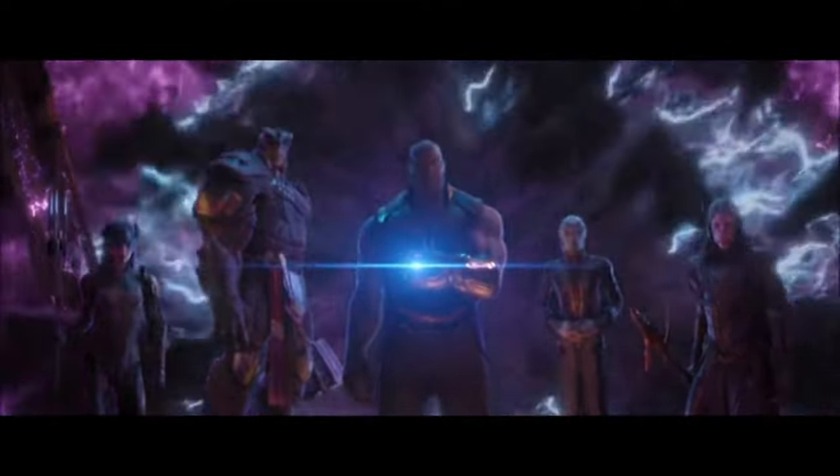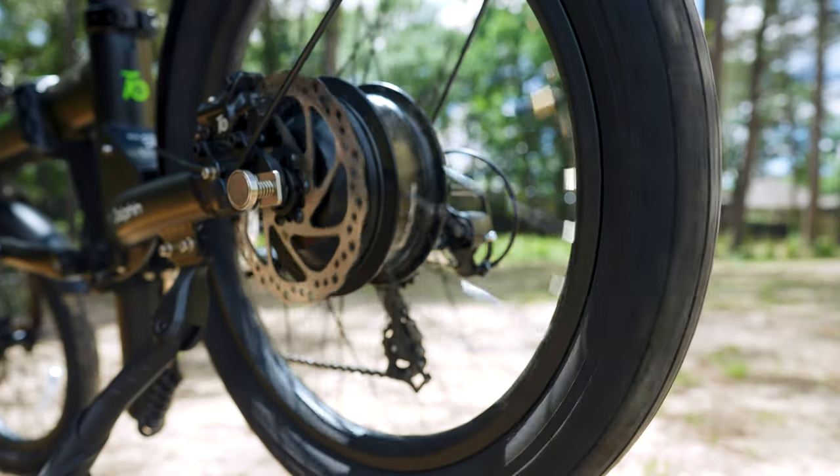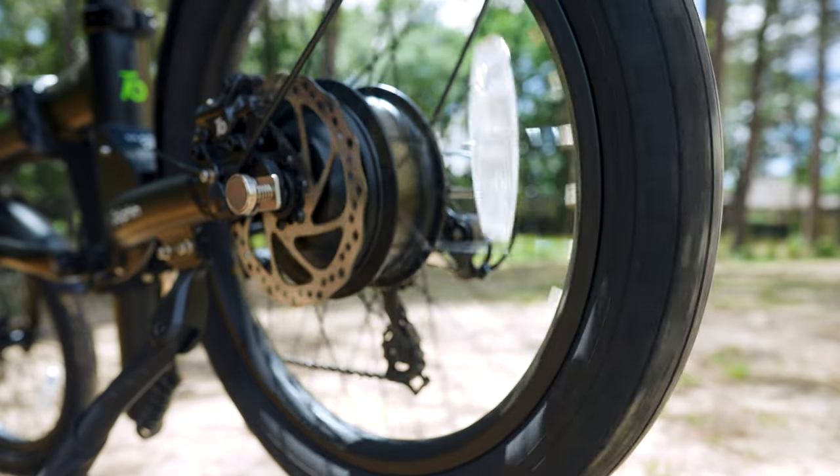I hope you guys are Marvel fans around here. Seriously though, the motor had more torque and acceleration than I anticipated, and it handled the inclines we tested it on very well.